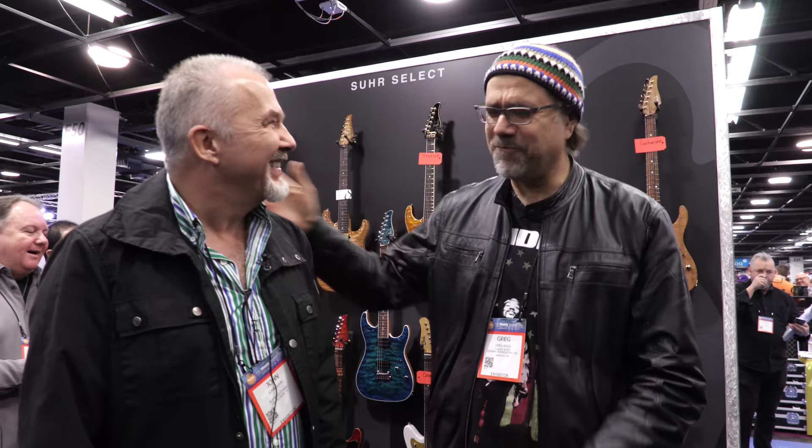All right, hello folks, Gregory Cockery here, and where are we? We're at NAMM 2017, we're in the Sir booth, I'm here with the legendary John Sir, how you doing sir?